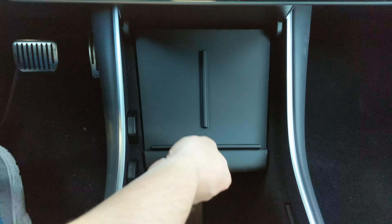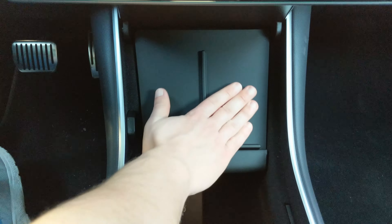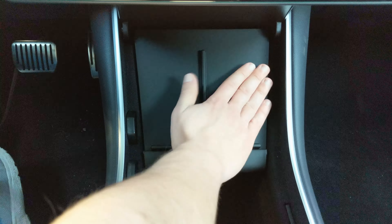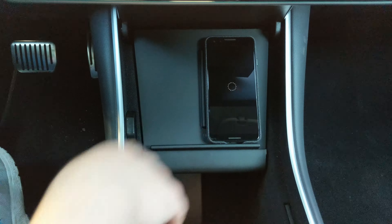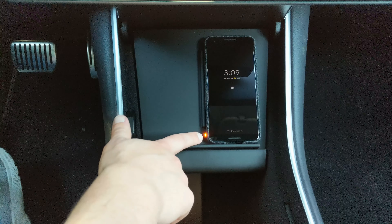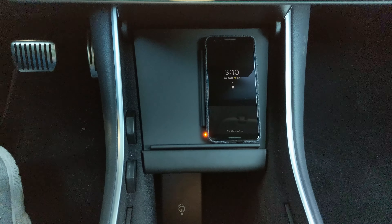Looks normal. I've had the phone charging for a while and the pad isn't even warm — you can't feel any difference between the two sides. I really like the little indicator light that comes on, so if your phone doesn't give you a good display of the charging status, it has its own.